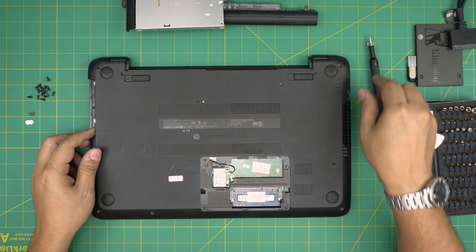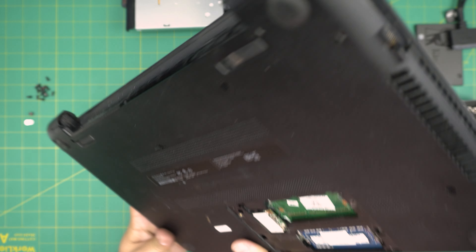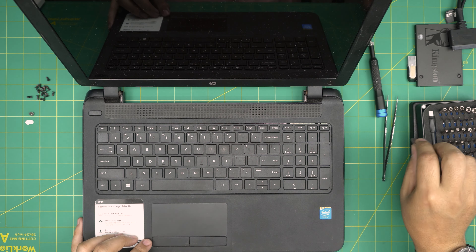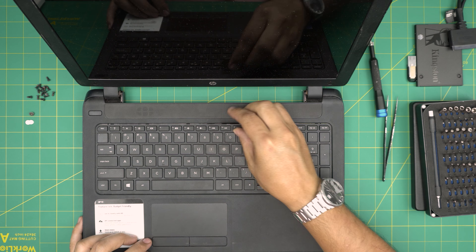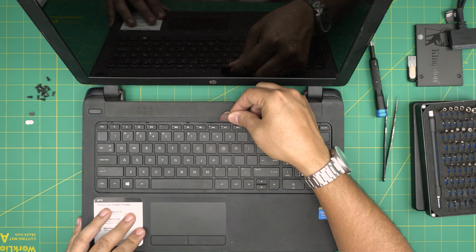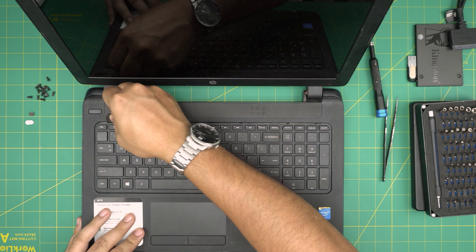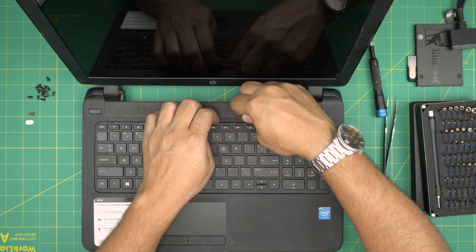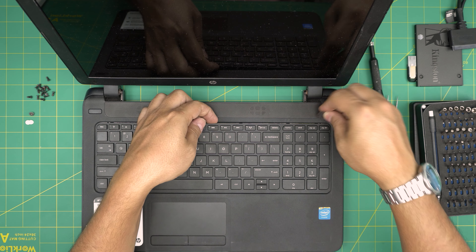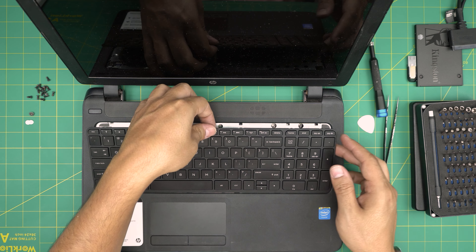Once all the screws are removed, flip the laptop back over and double-check that you haven't missed any. Now flip it this way — open it up, grab the opening tool, and stick it between the keyboard and the palm rest. Twist it backward, essentially scooping up the keyboard every centimeter. You want to hear those tiny clicks. Do just the top portion, then lift from the middle upward a little until you feel it is loose.